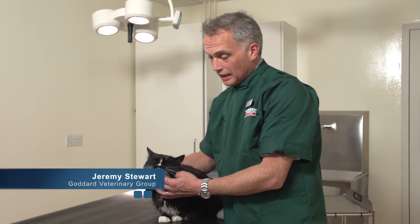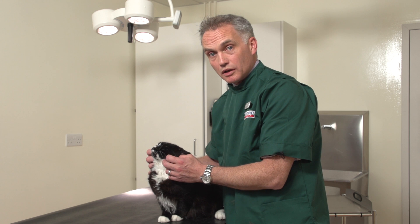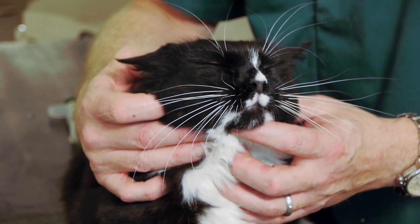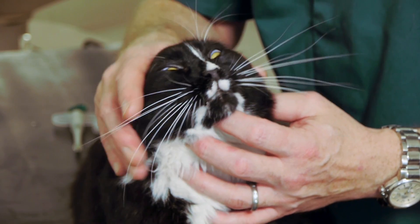Now I'm going to show you how to give a tablet to your cat. Giving tablets is something that is very important and it's a technique that is really very worth learning how to do. Not only do we give tablets for preventative healthcare like worming, but also sometimes when your cat is poorly and they need a course of tablets, and it's really important to be able to give them those tablets without too much difficulty.